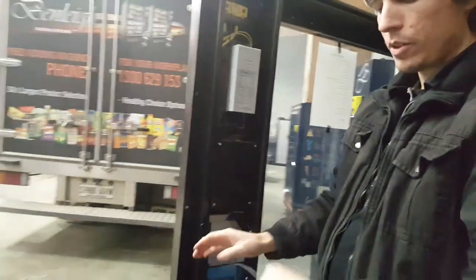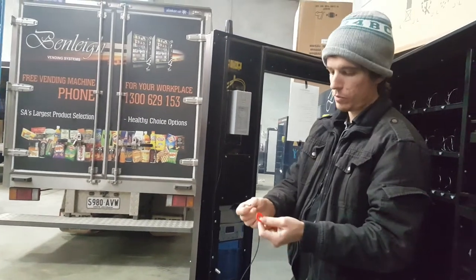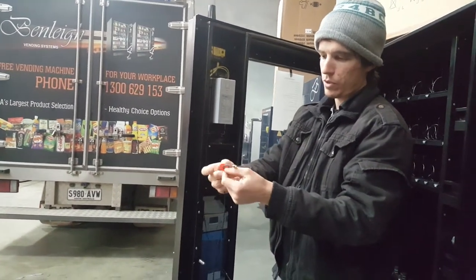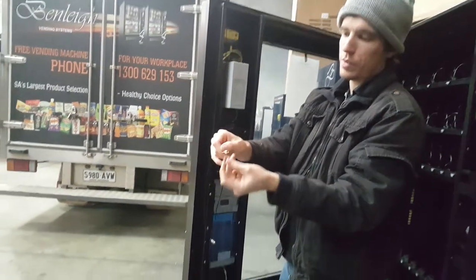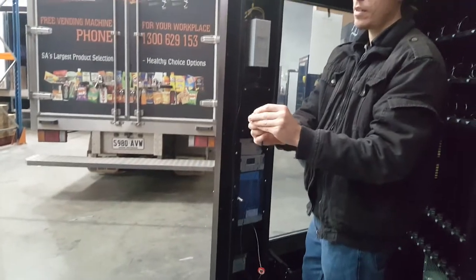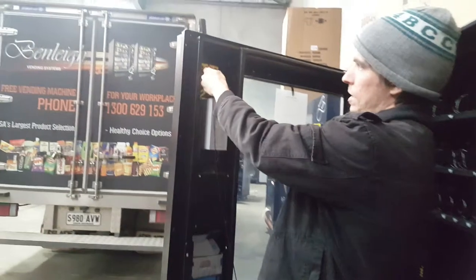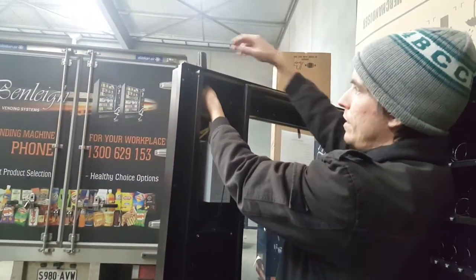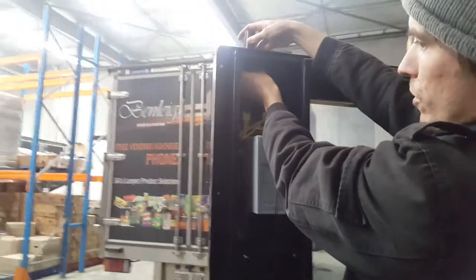At this point, you'll need to replace the washers in the opposite order to which you removed them — so the red washer first, followed by the silver washer, followed by the brass lock nut. Feed these back up the cable all the way to the antenna base and then screw the antenna into the nut.